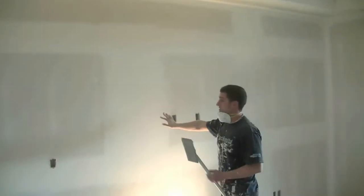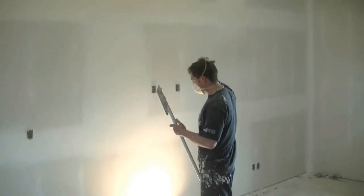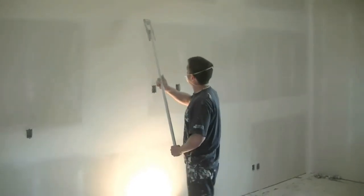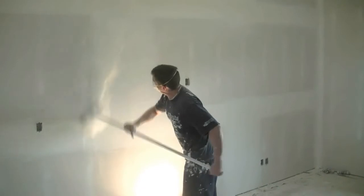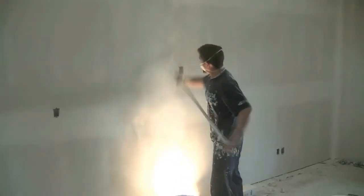That's the way it shows everything up on the wall and shows me all the stuff that I need to sand. If you have a picky painter that follows in behind you, it's always good to run with a 500-watt halogen on your walls.